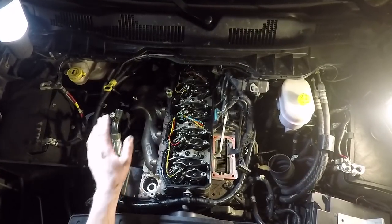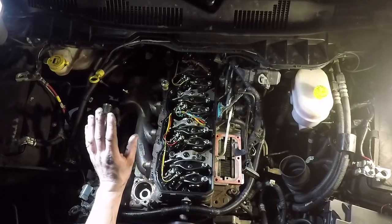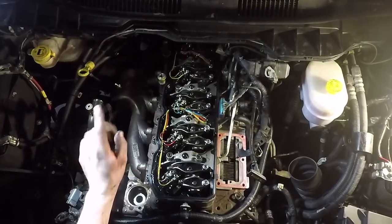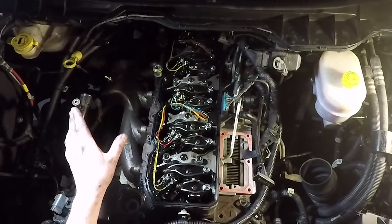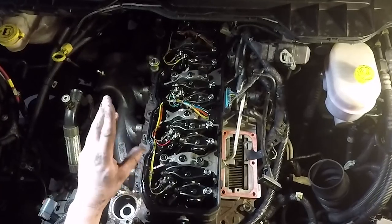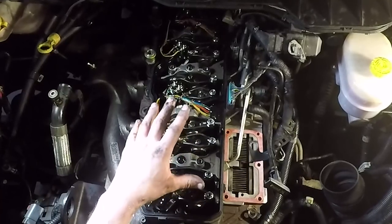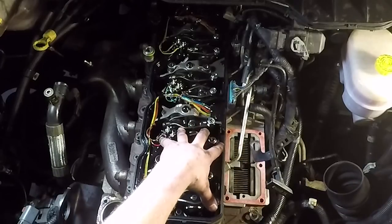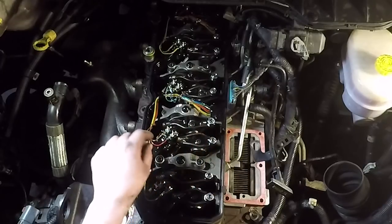We've got the intake manifold and the exhaust manifold off, the turbine housing off the exhaust manifold. One nut didn't want to come off — it felt like I was going to round it off — so I got a little pipe wrench on there and it came right off. The valve cover's off now. We're down to the important stuff. I like to get down to at least this point and get rid of this harness before I start messing with the injector lines. It just makes it easier to get to.